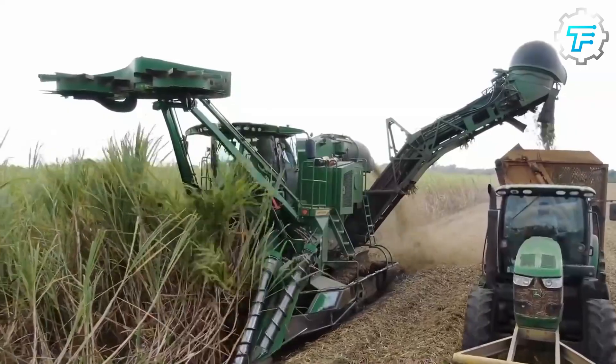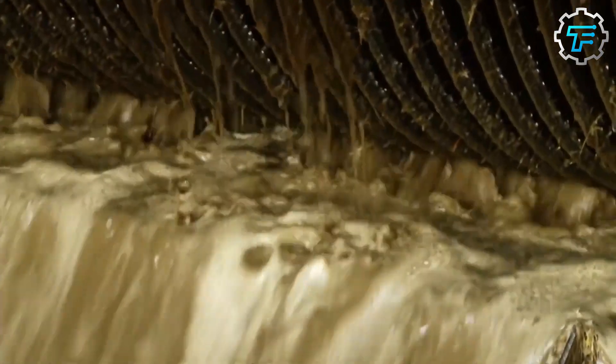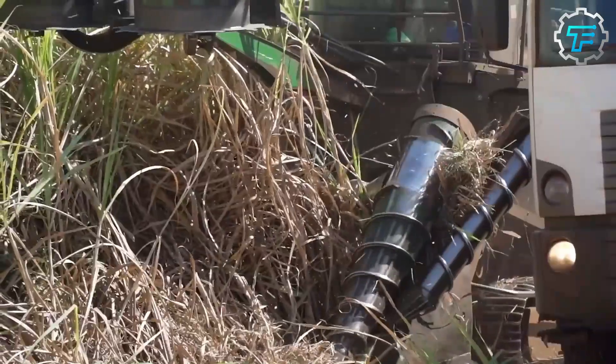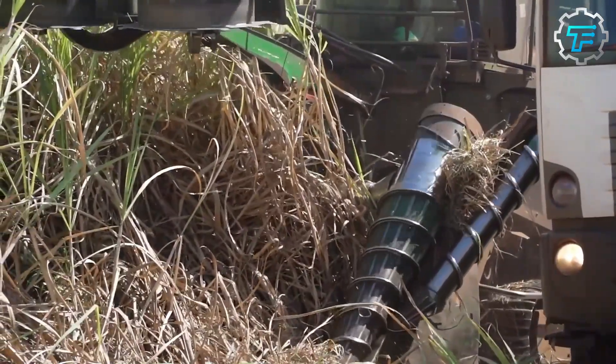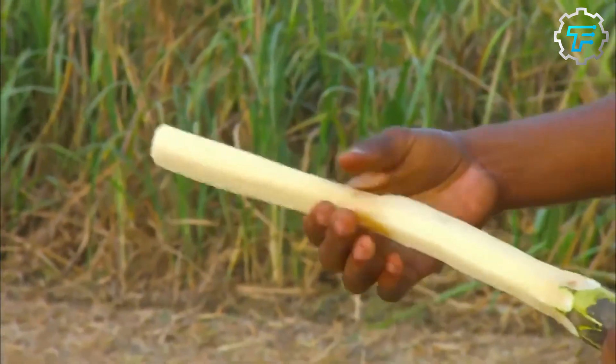The first step, planting, takes about 14 to 18 months because this is how long it takes for a sugarcane plant to be fully mature. After maturity, the crops are harvested. First, the leaves are removed from the stalks, which are cut down either by the farmer or through the use of a machine.